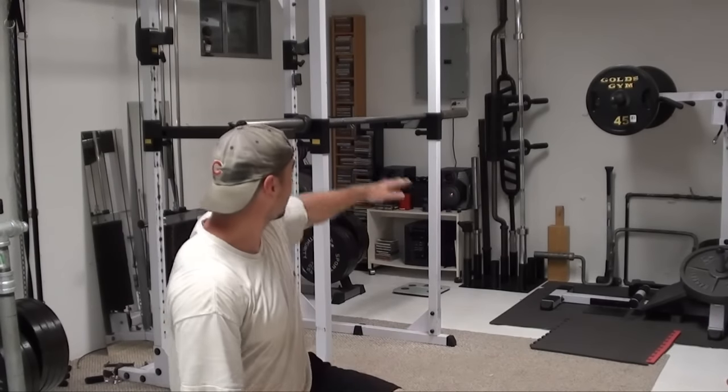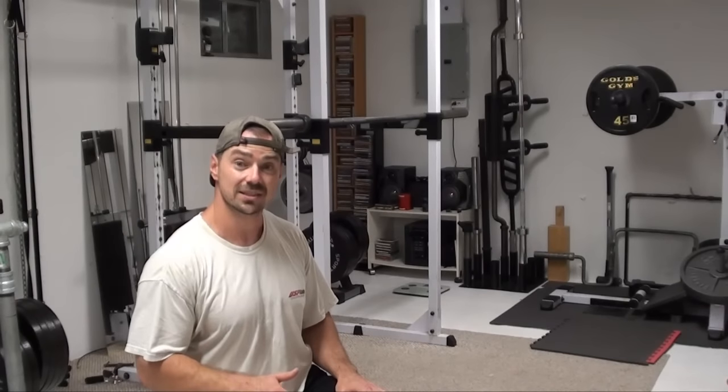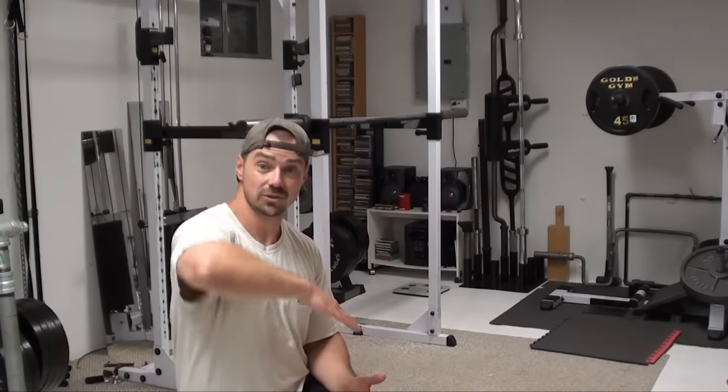Now, if you've ever had any rotator cuff issues, you're going to want to start a little bit higher up. I've got the bar set to about lower chest height, and that gives me a decent amount of resistance. You can start with the bar higher to use even less resistance, so you're kind of like an inverted row where you're taking up more of your body weight.